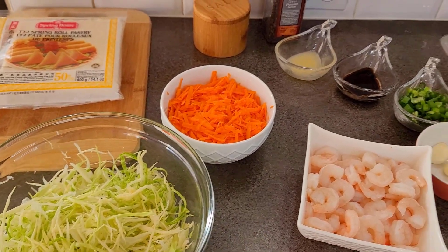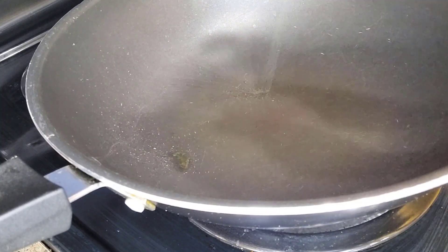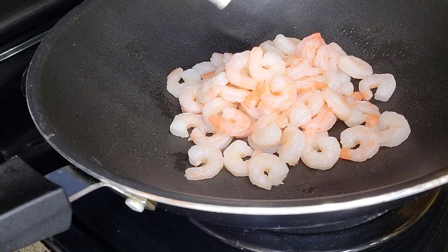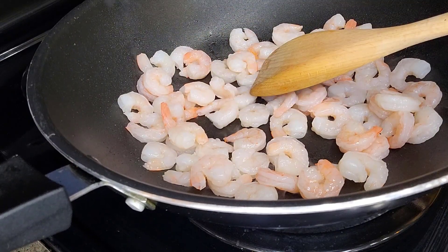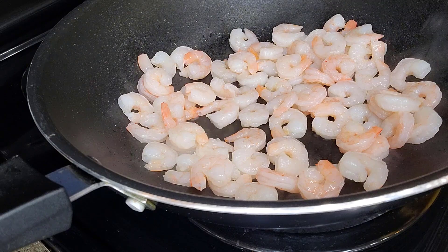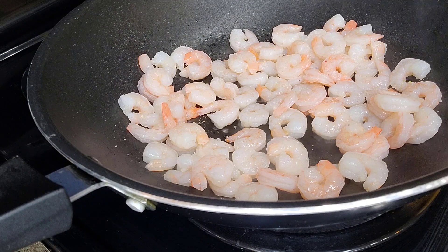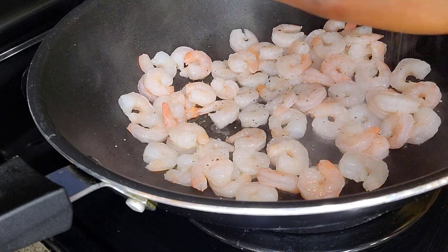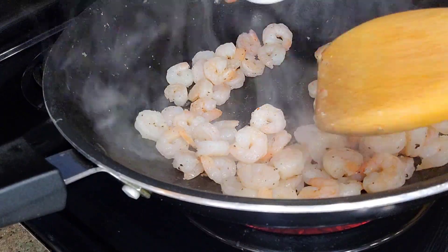Let's get started! We are going to start by first cooking up our shrimp — I'm going to cook it for about one to two minutes. When it comes to cooking shrimp, you don't want to overcook it because then it can become rubbery. I'm only going to use salt and black pepper to taste, as well as the minced garlic. I'll add the garlic just before turning off the heat so I don't overcook it — I want the flavor of the garlic to be felt in the spring rolls once they are air fried.